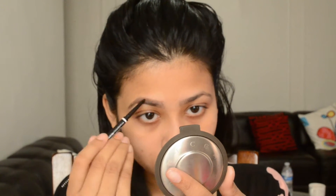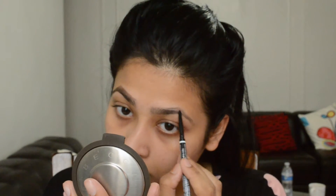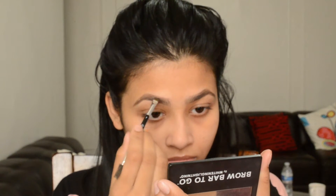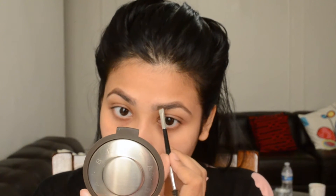I'm just gonna fill in my brows wherever they need to be filled. I'm also going to use this brow powder and fill them in a little bit more in the front. Wherever I have a little bit of sparseness, I'll use that to give my brows a sharper look.